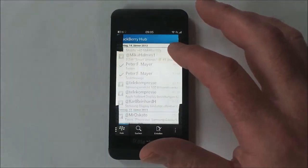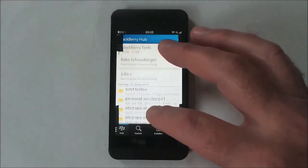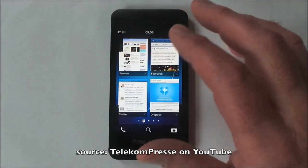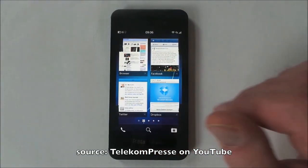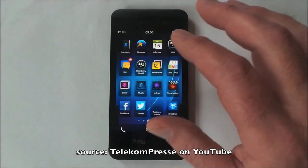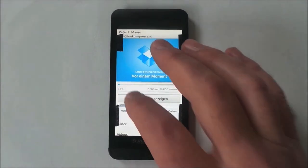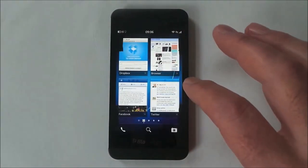I don't normally cover leaks, but the new goodies from BlackBerry seem almost dribbled out officially in order to keep interest high. This is a video peek at the upcoming Z10 with a 4.2-inch screen, gesture-based interface and 2GB of RAM. The official unveiling is on the 30th, so watch out for a lot more in PhoneShow 192.